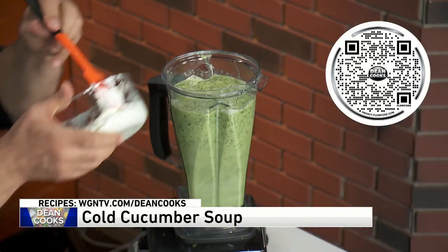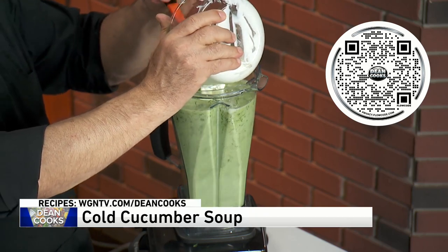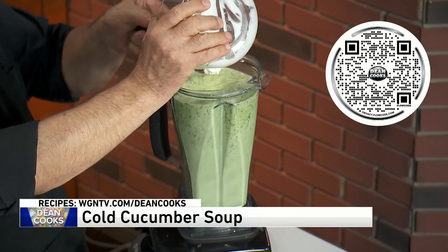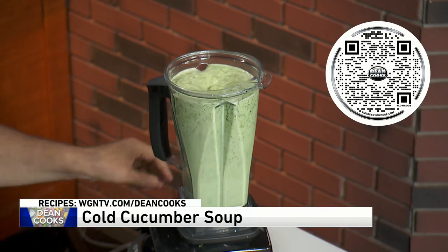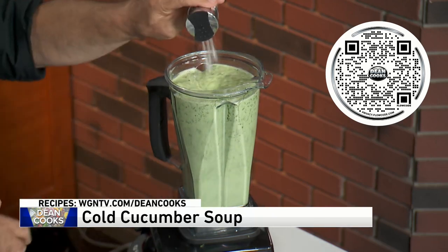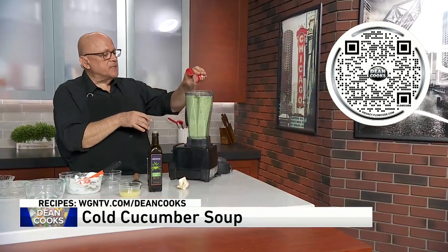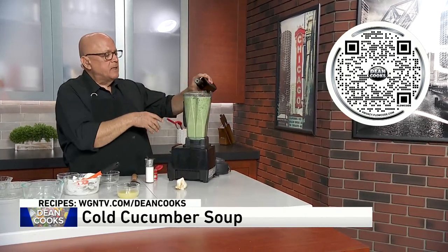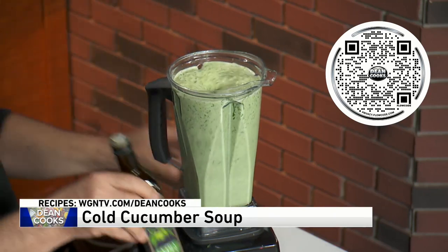And then finally, this is about a cup of Greek yogurt — I use 2%, but you can use any kind of yogurt that you want. This will give your soup a little of the creaminess that you want. You're going to add a little bit of salt into the mix, some white pepper into the mix, and I'd say probably about a quarter cup of extra virgin olive oil into the mix.